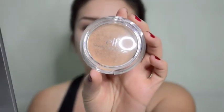Instead of blush, I still want a healthy glow while I'm at the gym but I don't want my cheeks to look super pink. So I've used this bronzer by Elf Cosmetics and I'm just going to apply a little bit on my cheeks to give it a little bit of shine and dimension.